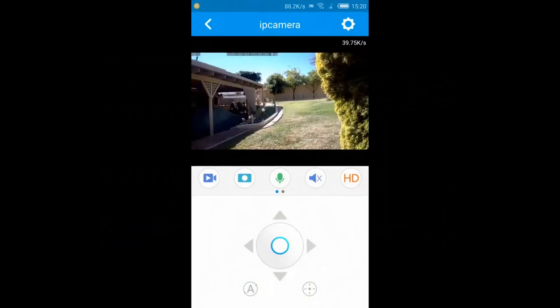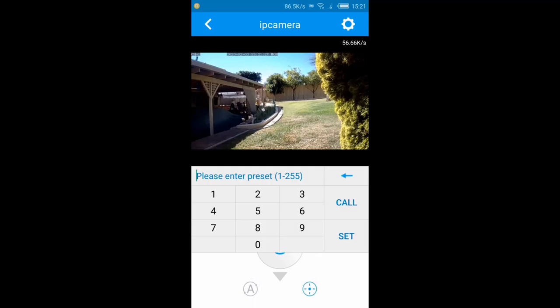You also get telemetry on screen — the channel it's on, today's date, and the exact time. I'm looking at the clock in the shed and it's perfect with the time. Underneath the joystick panel there's a preset icon — numbered one to 255 — I'm not too sure what that does yet, but I'll let you guys know if I find out.